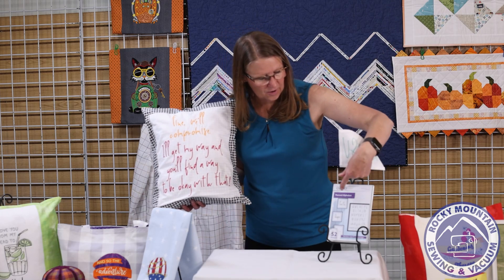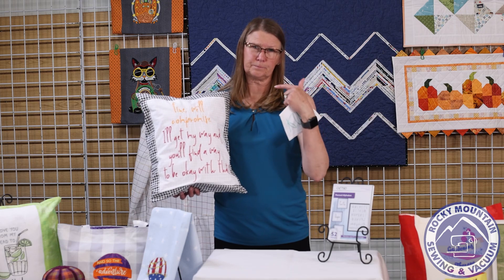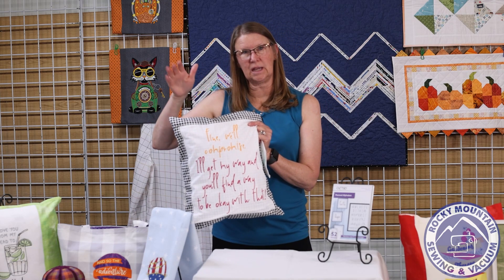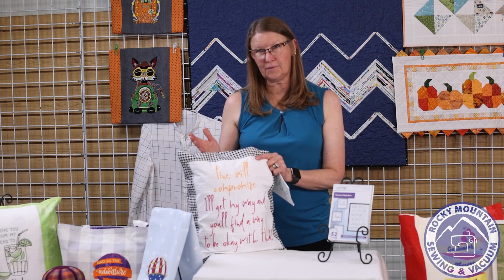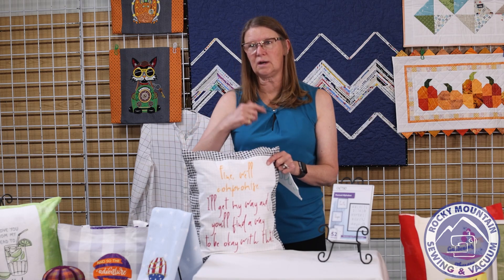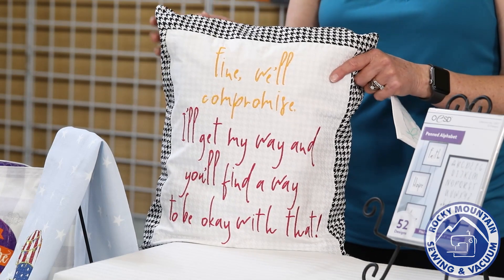It's a great alphabet you could use for a variety of things — on the disc there are picture frames with 'faith, hope, and love' and lots of different applications. If you have software with a mapping feature, you can bring the alphabet in and it creates it as a font built into the software — then just type the words you want and it places them automatically. This is a really great thing you can do with software and with this lettering disc.